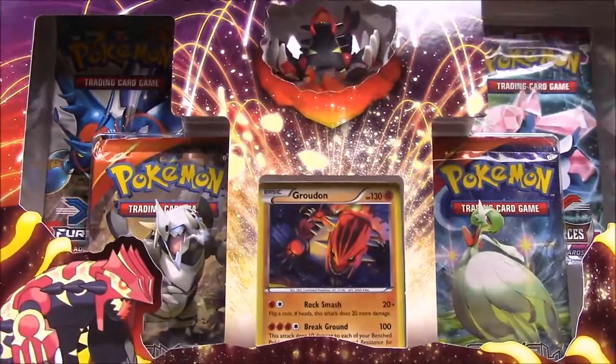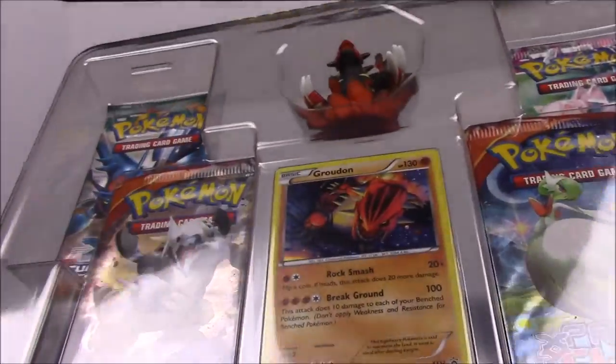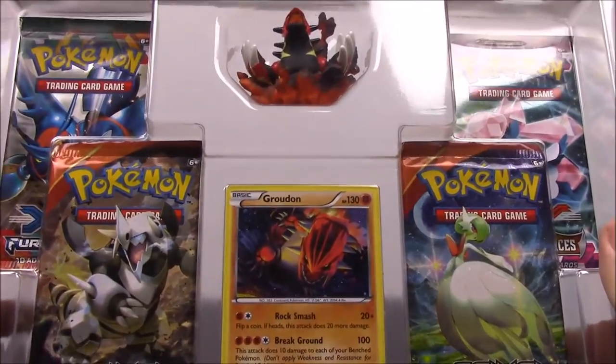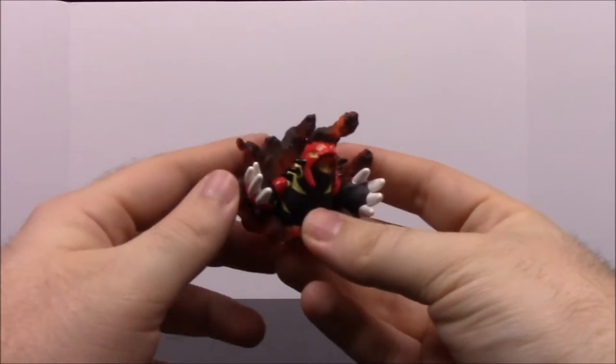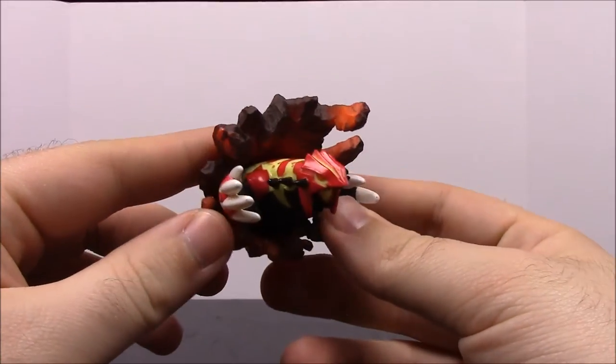Okay, there we go. So we have the Groudon set. I remember Groudon and Kyogre from back in the day — I believe they were the third generation. So here we have the card packs. Each of these items features a little toy figure, and here we have a little Kyogre in its Primal form with all the yellow on it.